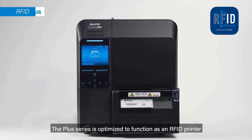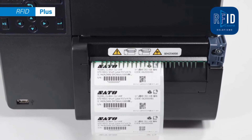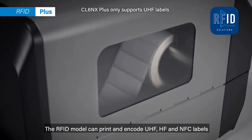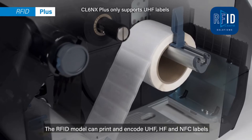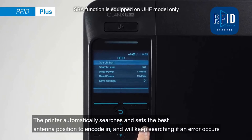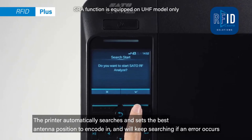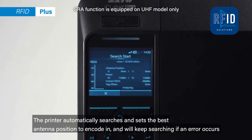The Plus series is optimized to function as an RFID printer. The RFID model can print and encode UHF, HF, and NFC labels. The printer automatically searches and sets the best antenna position to encode, and will keep searching if an error occurs.